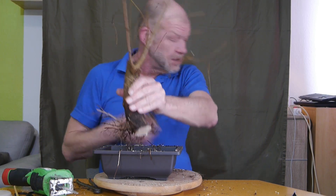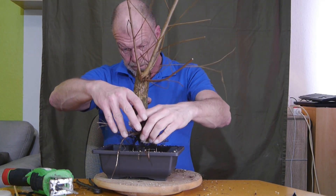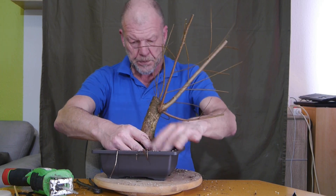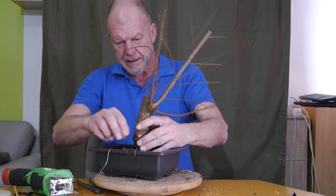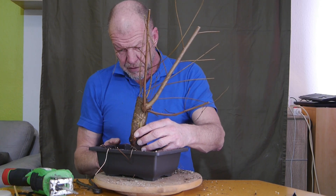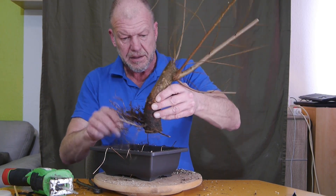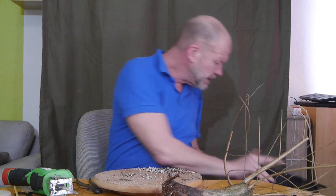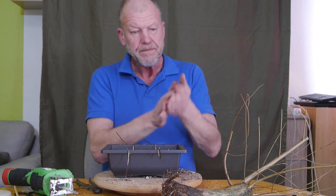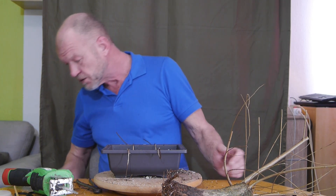Wie wir erwarten, ging das sehr gut. Jetzt muss ich nur sehen, dass ich alles, was ich noch dran habe, in die Schale bekomme. Das dürfte kein Problem mehr sein. Die Frage ist nur, die dünnen Wurzeln werden jetzt nicht am Draht halten so richtig. Erstmal das Sägemehl heraus, dann Drainage und so weiter und so fort – ihr wisst schon Bescheid.